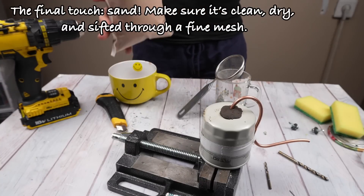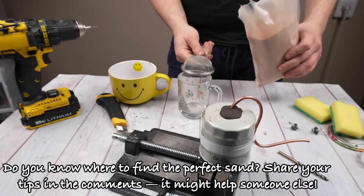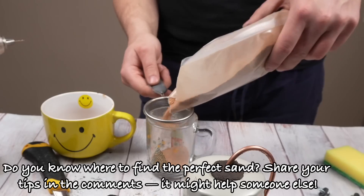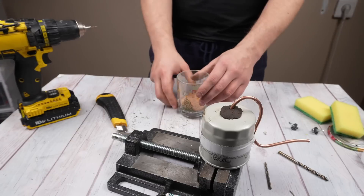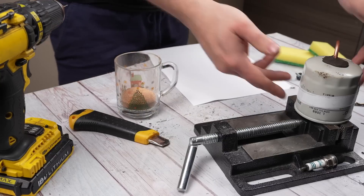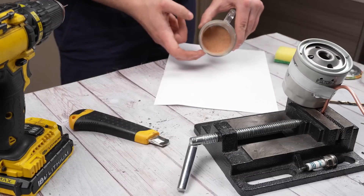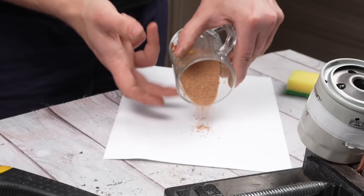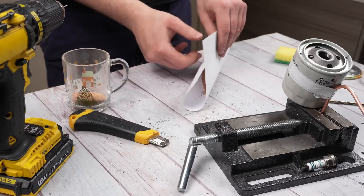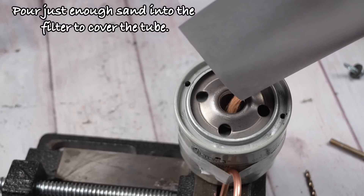The final touch: sand. Make sure it's clean, dry, and sifted through a fine mesh. Do you know where to find the perfect sand? Share your tips in the comments — it might help someone else. Pour just enough sand into the filter to cover the tube.